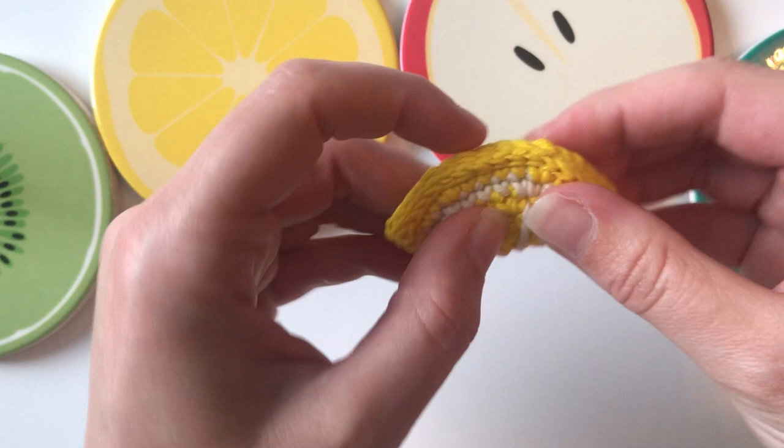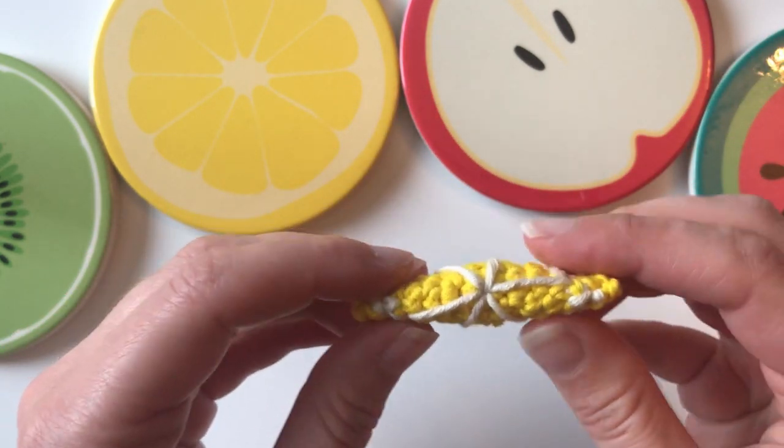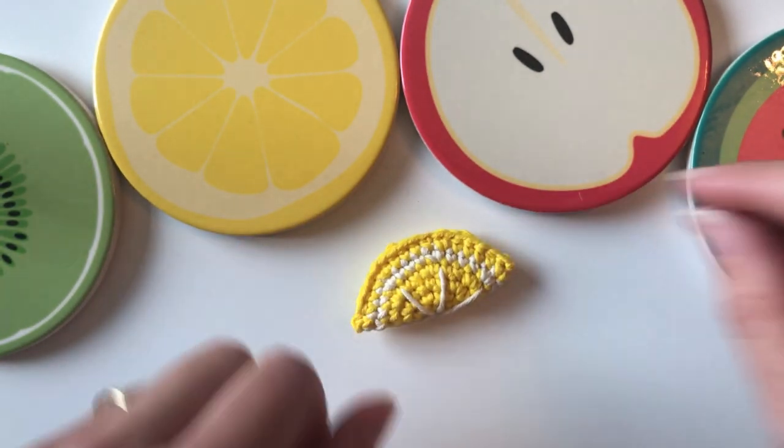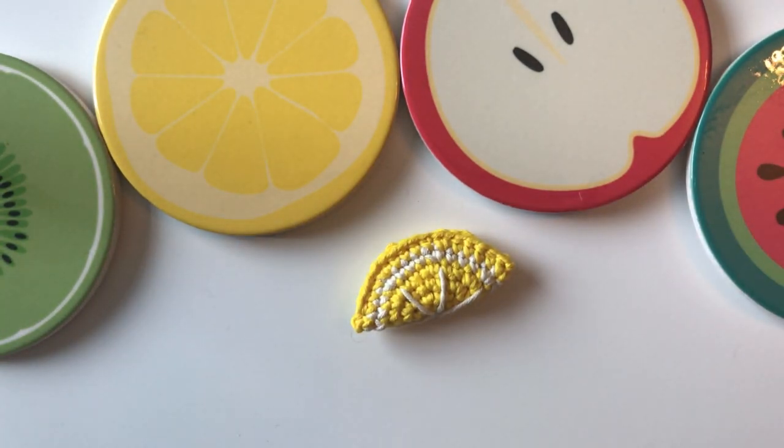And voilà — a really cute and simple little lemon slice! I really hope you enjoyed that tutorial. I've got other videos — please check those out, like the video, and subscribe. You can find me on Instagram at LMLM Crochet. If you make a little lemon slice, please use the hashtag LMLM Crochet and I will find and like your projects. Thanks so much for watching — I hope to see you again soon, bye!